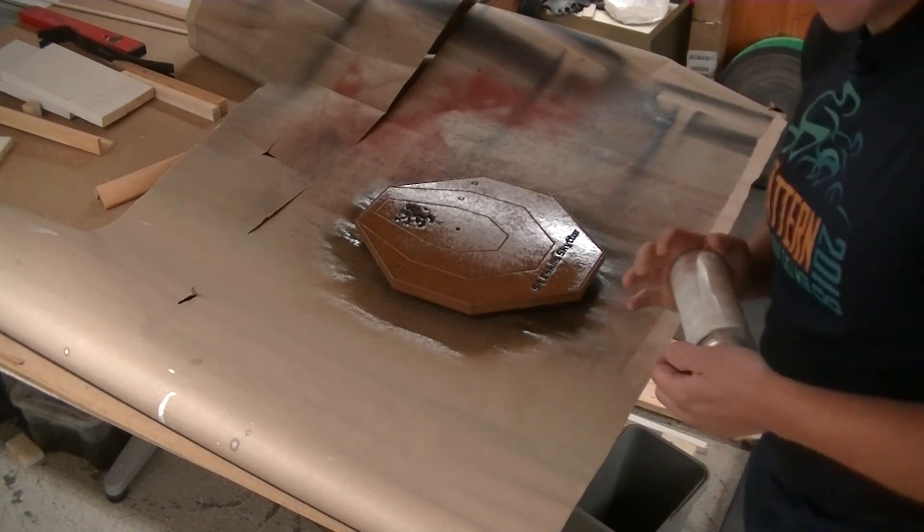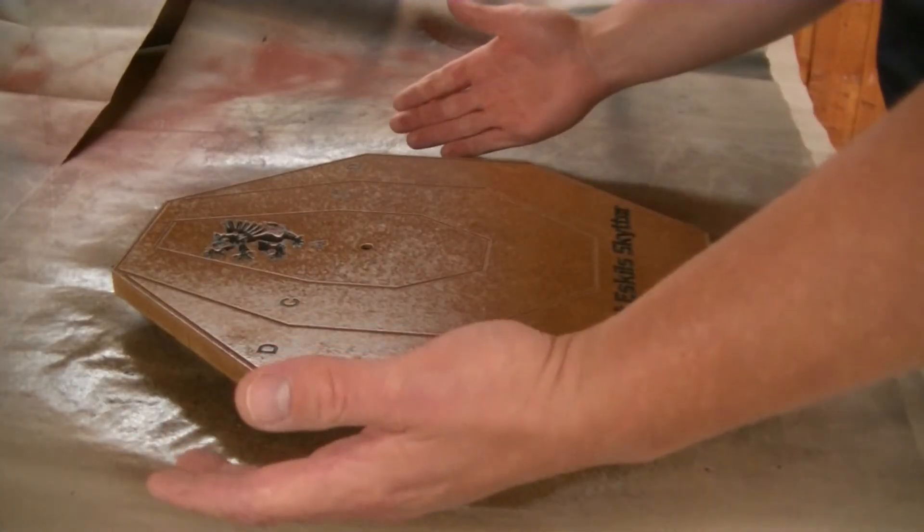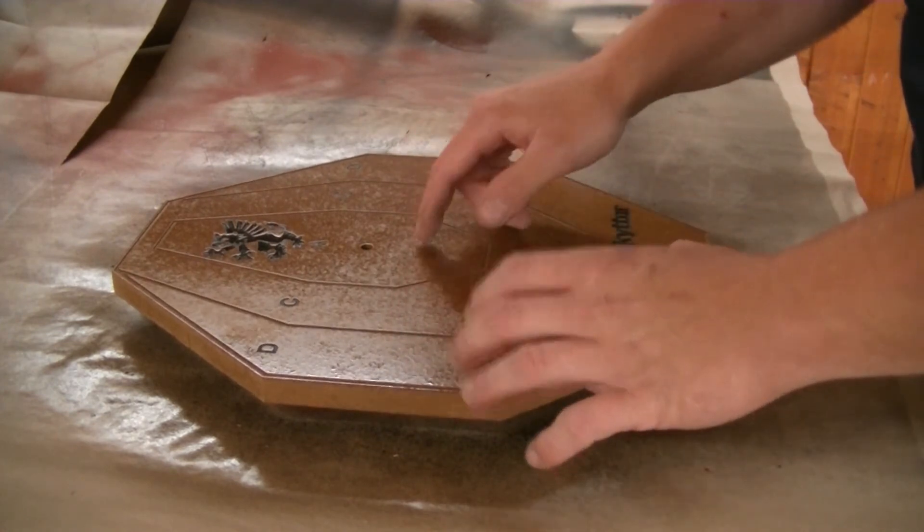Now we're waiting for paint to dry again. Through a bit more movie magic the clear coat is finally dry, and the only thing left before hanging this on the wall is installing the clock and the hanger.